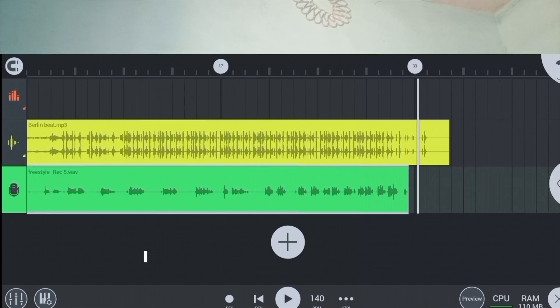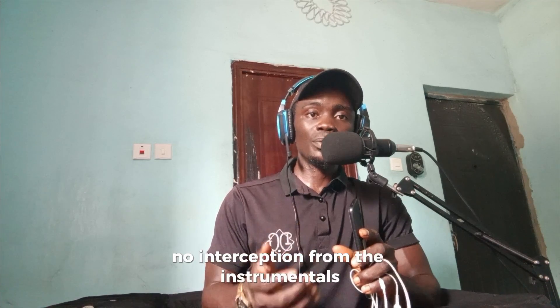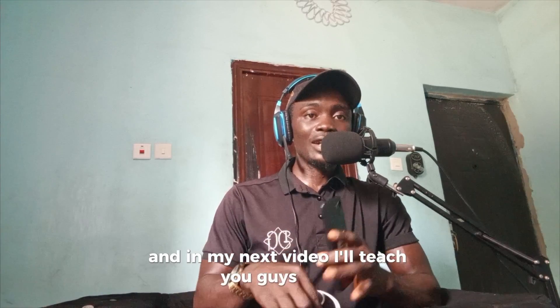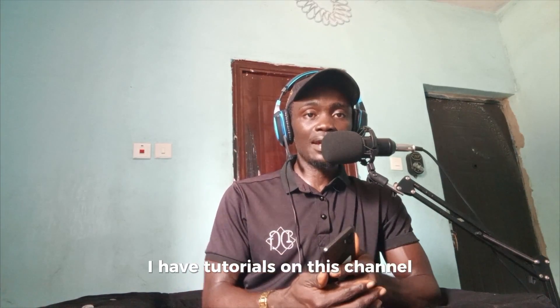I believe you heard the way the vocals sounded — very clean and very neat. No background noise, no interception from the instrument. Very clean vocals. This is how you record clean and clear vocals. In my next video, I'll teach you guys how to record a full song on FL Studio Mobile — with verses, verse one, verse two, how to record your full song, and how to mix it as well. If you want to mix your song, I have tutorials on this channel that can help. See you guys in the next one.